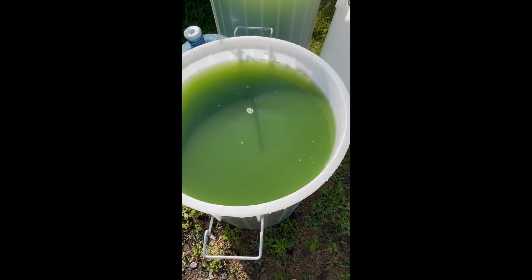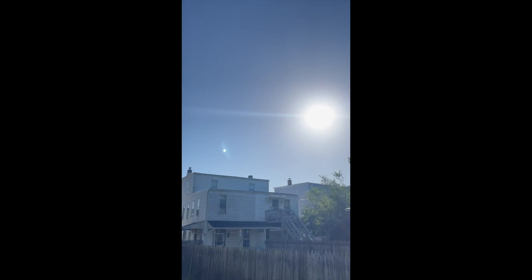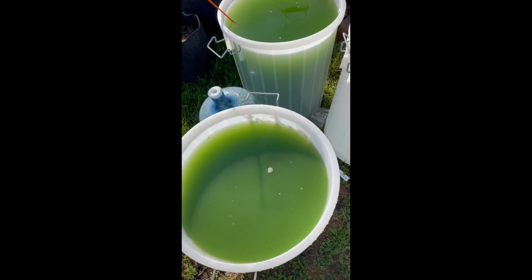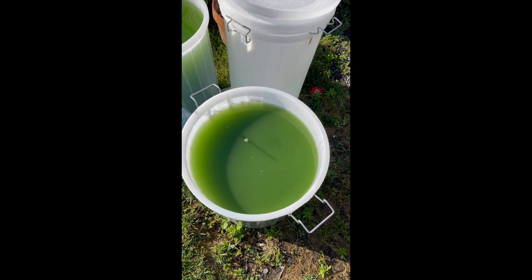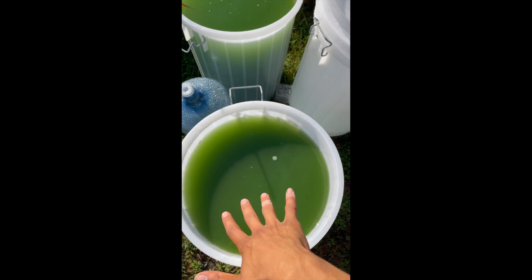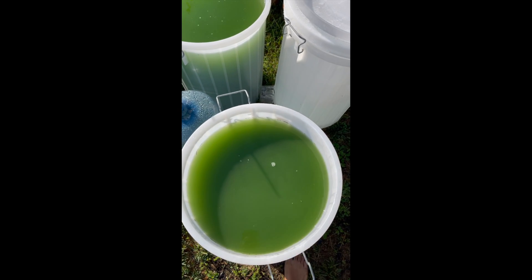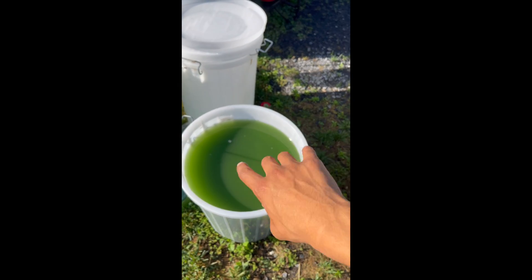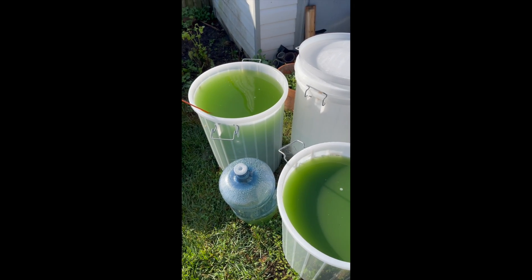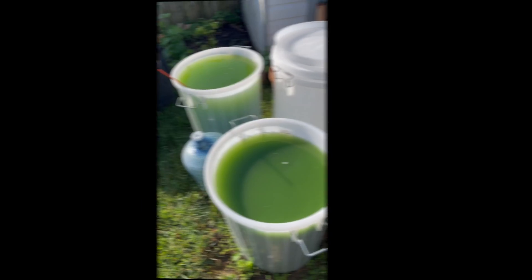Full grown, sun grown spirulina. It's been mixed under the moonlight — spinning it in both directions so that the energies of the day and the energies of the night can sink right into the surface area in the spiral. Beautiful cultures and we'll get back to you shortly.